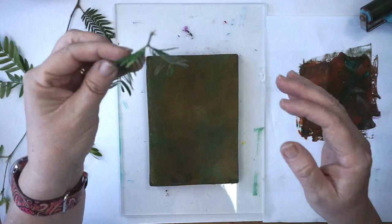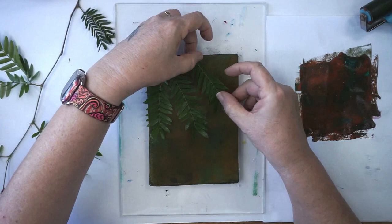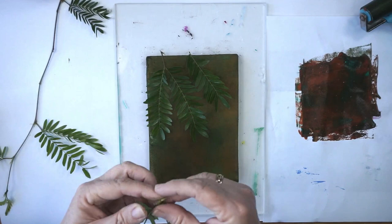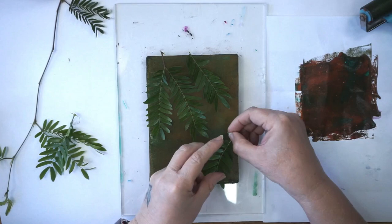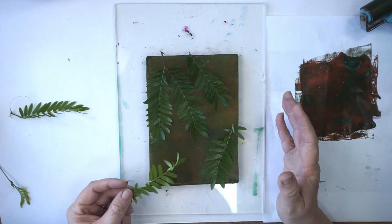I'm going to now lay my leaves down. I have my leaves and what you need to do is lay them down in a way where they're kind of hanging down. We're going to put this bird over the top so we want these leaves to be hanging down in a pleasant way so it looks like the bird is amongst the leaves. It doesn't even hurt to have a couple going upwards. It really doesn't matter what leaves you use.